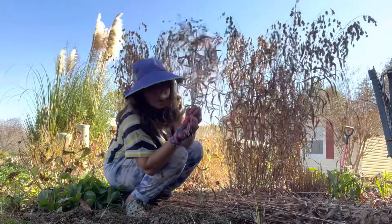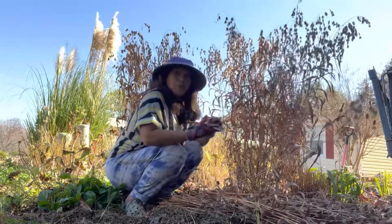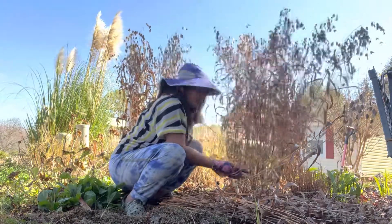I bought only four plants online, and when I bought them they were only this small. Right now, after two years — wow, look how they really grow fast!